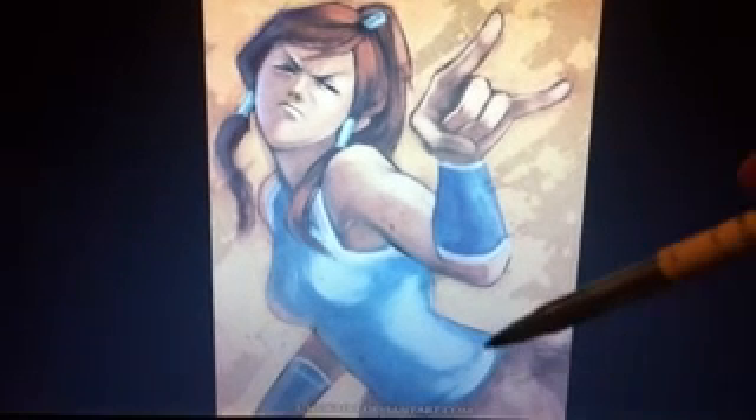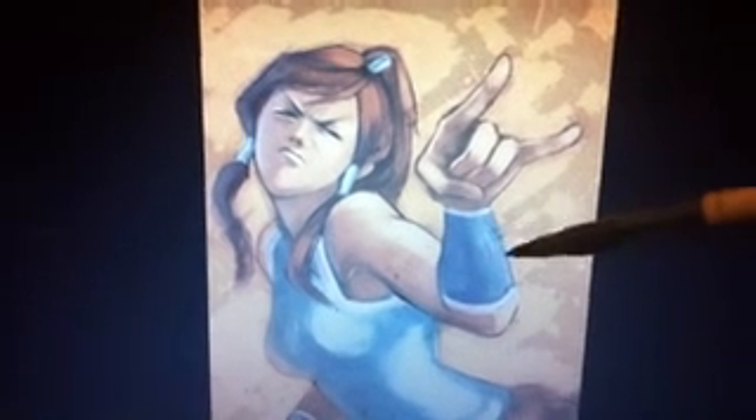All right, ladies and gentlemen, it's Doodle Kaboodle here. We're going to go ahead today and show you how to draw the lovely and beautiful, yet somewhat cranky, Kara from the series of Avatar, which is probably my most favorite show on YouTube right now.